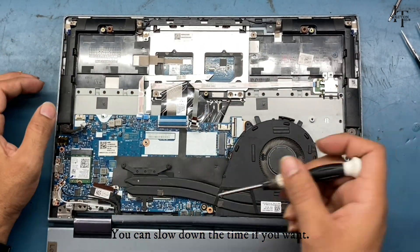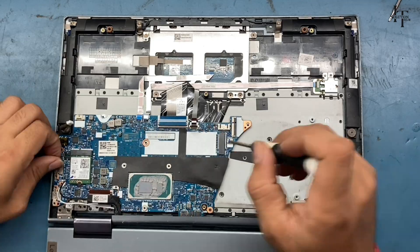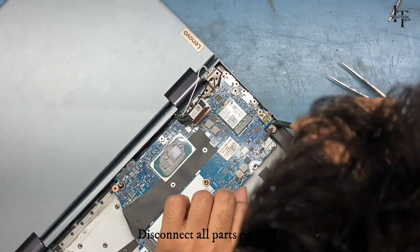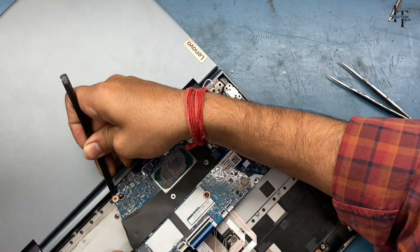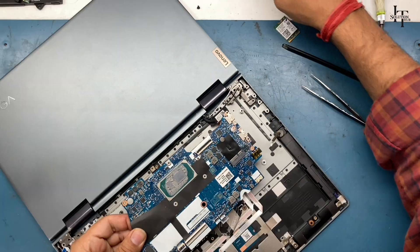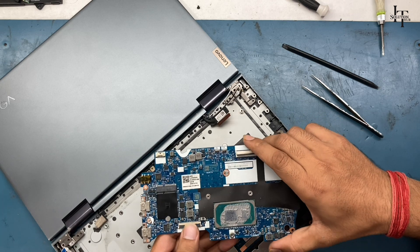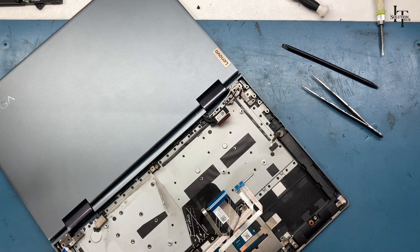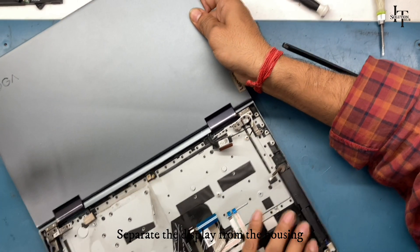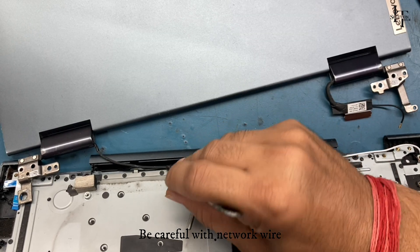You can slow down the video if you want. Disconnect all parts properly, then remove the logic board carefully. Separate the display from the housing, and be careful with the network wire.